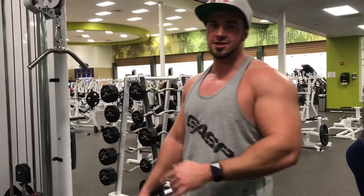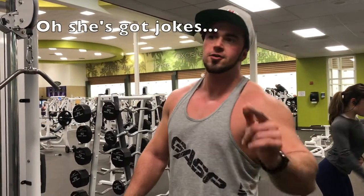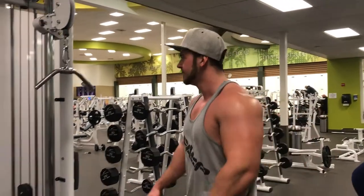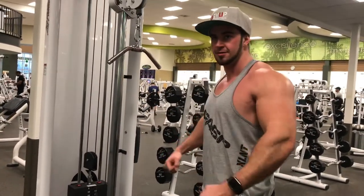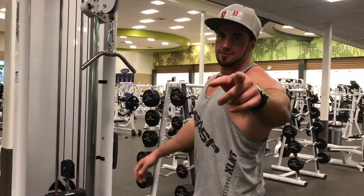We're going to do some lat pullovers. A guru once told me: you keep your hands in, that works your outside lats. Hands out works the middle of your back. Remember that.